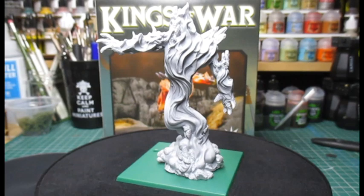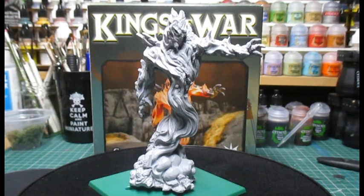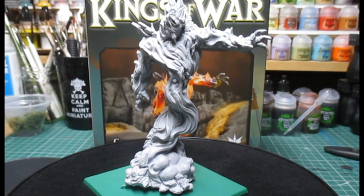I'm going to build up the base with air-dry clay and add some fire effects to the base. I think this miniature will look very nice once it's done. I hope you enjoyed this little review and unboxing of this Kings of War miniature — until next time.